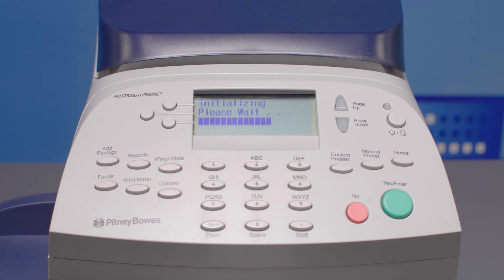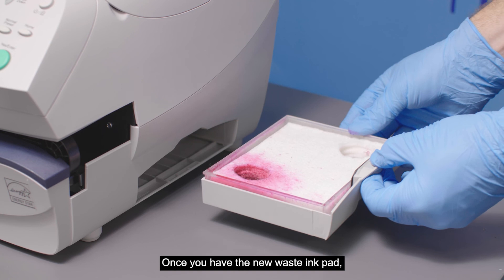Postage printing is again enabled. Once you have the new waste pad, you can just put it into the gray tray of your machine.